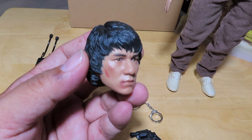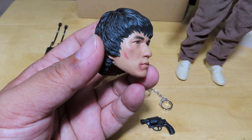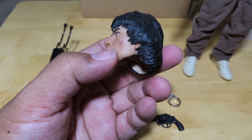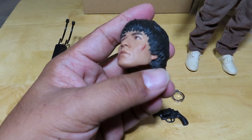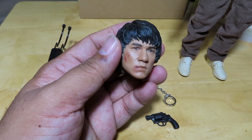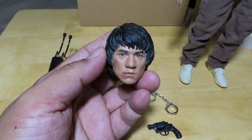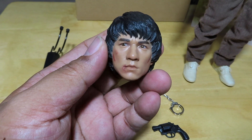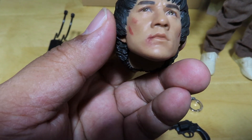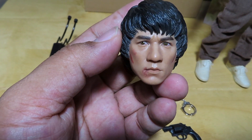You get the extra head sculpt here — this is the battle-damaged head sculpt. I think the likeness to Jackie Chan is pretty good; I'm quite satisfied with it. I don't believe I have any Jackie Chan figures in my 1/6 scale collection, which is one of the main reasons I jumped on this. Plus the likeness looked really good to a younger Jackie Chan — the way he looked in the Police Story series. You can see the battle-damaged version with cuts and blood marks all over the face.